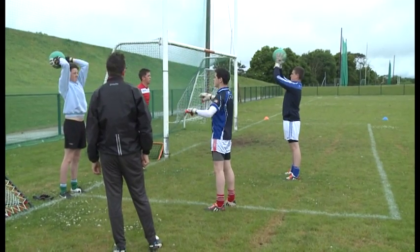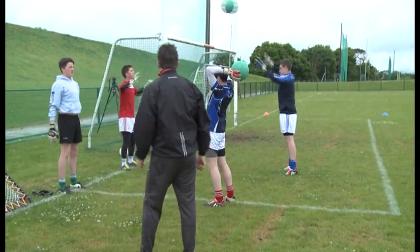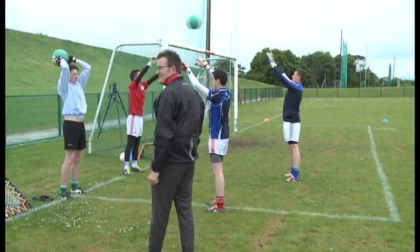We're just demonstrating what a medicine ball can do for golfing. I feel really light, lads, isn't it? Imagine you were like that all the time. Imagine that ball felt like that all the time.